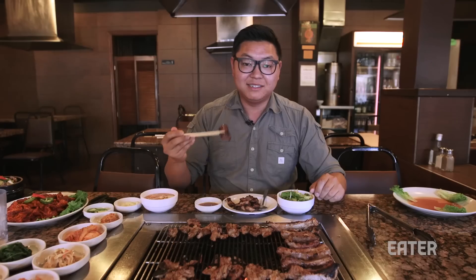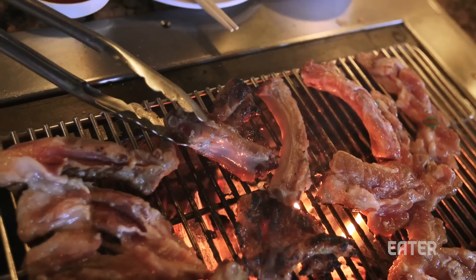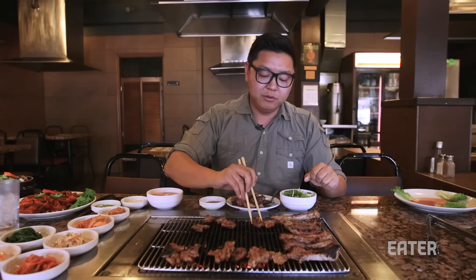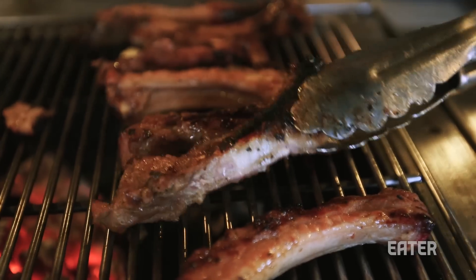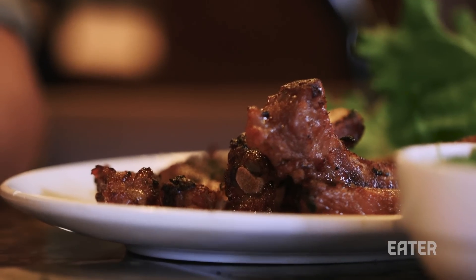This is cut into a bite-sized piece. I take a little bit of sauce and have it straight up. You get a little bit of those crispy bits from the char. The pork itself is super juicy and tender with a nice sweetness — it's almost like having a burnt end from a barbecue joint. That's really the main benefit of coming to a place like Superjip: you get that really strong charcoal flavor that you don't really get from a gas-only type of place.